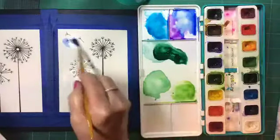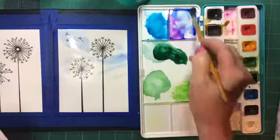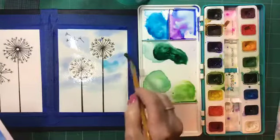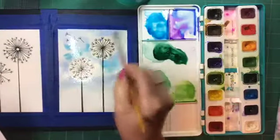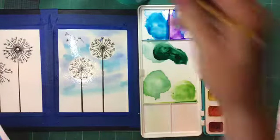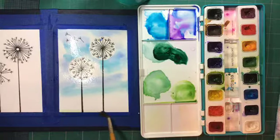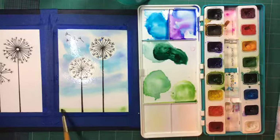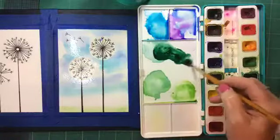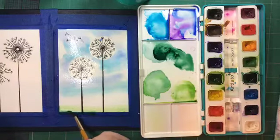Let's take some blue and start doing our sky. I'm going to do a little bit at a time because then I can always build it up — if I go whole hog first, it's hard to undo. I'll add a little different shade of blue and try a little bit of this green as the grass, maybe letting it bleed up a little, then a little bit darker green underneath.